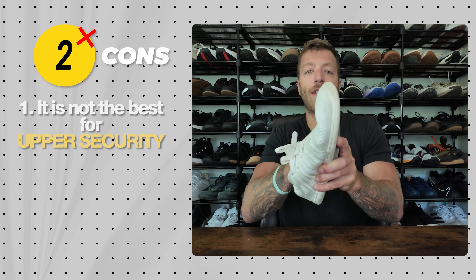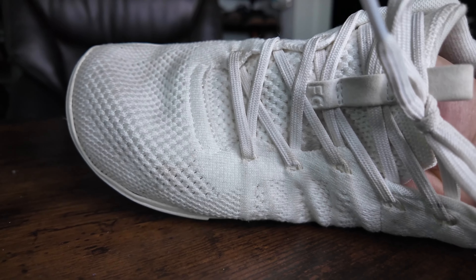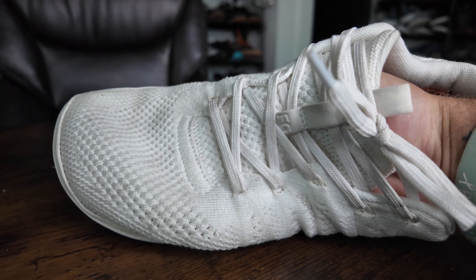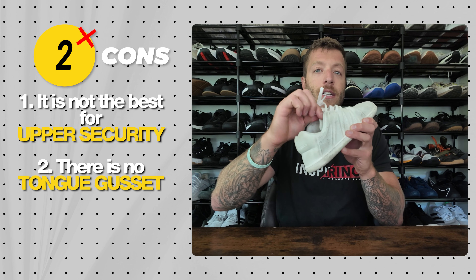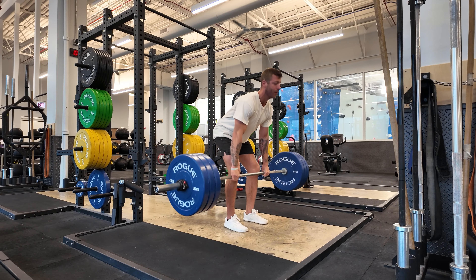Two cons with the Feel Grounds Move: number one, the lighter-weight knit upper has a lot of stretch, so upper security isn't the best. If you're doing aggressive cross training or lifts like power cleans or snatches, you might experience spillover and want to steer clear. Con two is there's no tongue gusset, so the tongue can slide during training. For daily wear it's easy to adjust, but it's a nitpick annoyance during cross training.